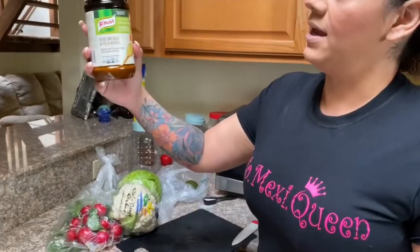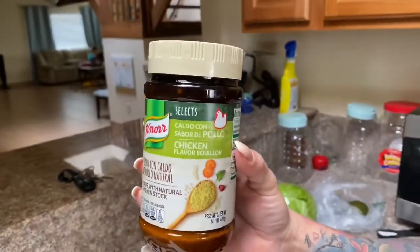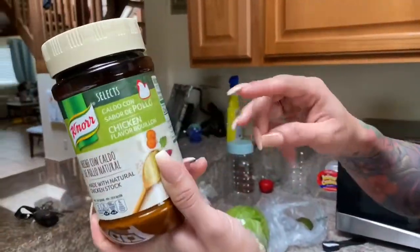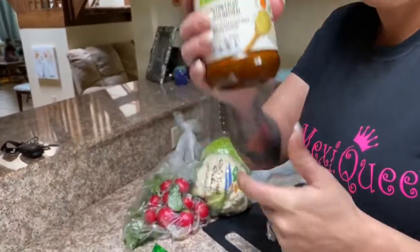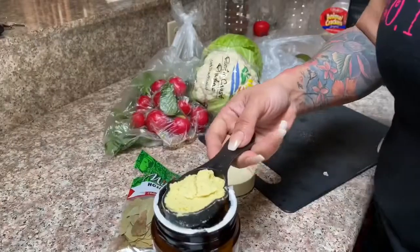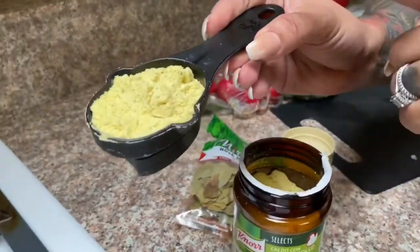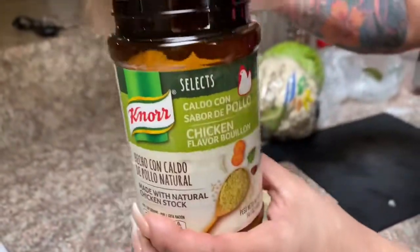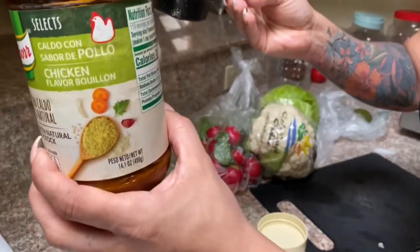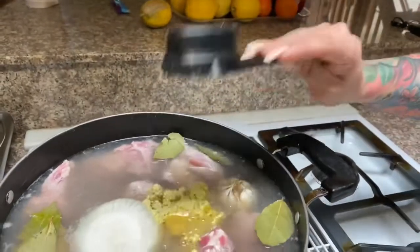We are going to be using Nord Suiza chicken flavored bouillon — about four cups. We're going to go ahead and add this into our pozole. Vamos a agregarlo al pozole, así.